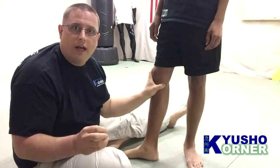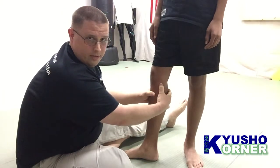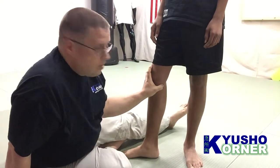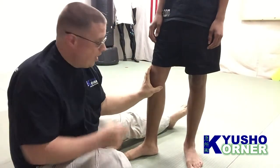Liver 7 is a pusher strike point, and you want to push this at about a 45-degree angle up. So we push that up and we get a nice little body reaction. I push in, I push up — nice little body reaction.